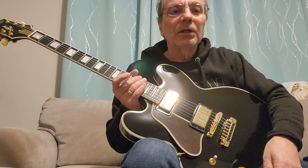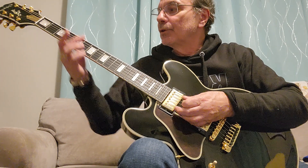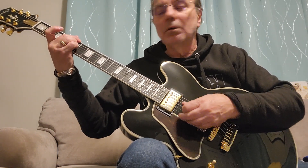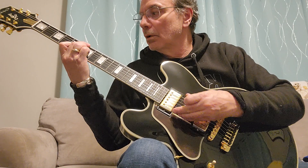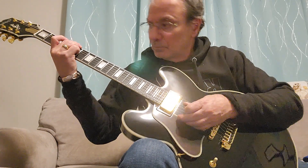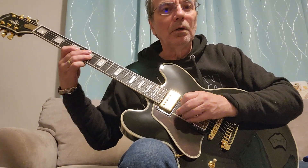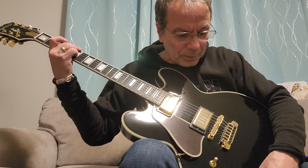I'm only going to listen to this pickup right here — I have the volume up all the way and the tone up all the way. This is what that pickup sounds like with the tone all the way up. Now let's dial it down — a pretty interesting sound.